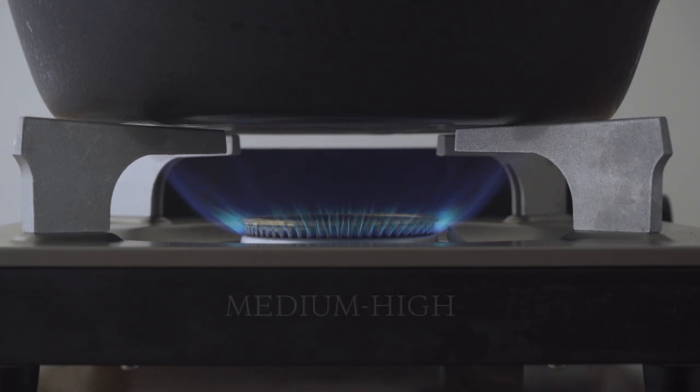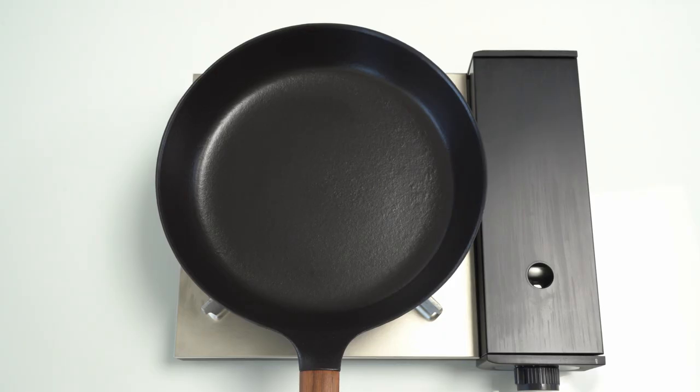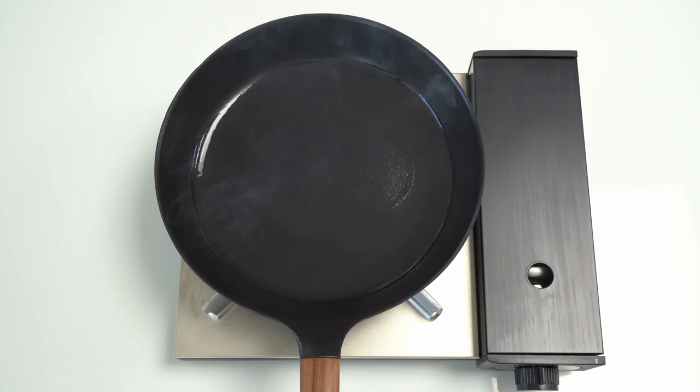Like any cast iron pan, you're going to want to preheat it. But this pan only takes 90 seconds. First, turn the heat to medium-high. Let the pan warm up for 30 seconds and then add oil. Wait until the oil starts to smoke from the entire surface of the pan — and that's it. The pan is preheated.